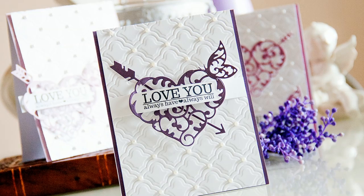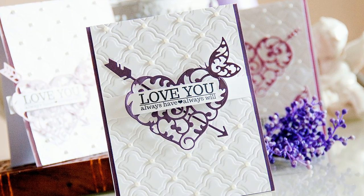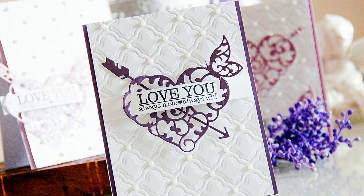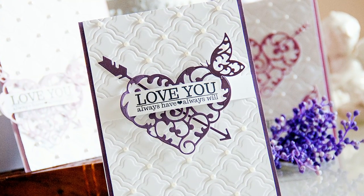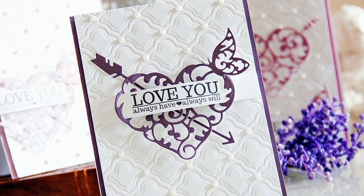Well, this is it for today, I hope you enjoyed! As always, you can find the list of supplies to create these cards in the video description and also on my blog. If you're looking for more videos using products from Spellbinders, be sure to check out the link you see on the screen. Until next time, bye!